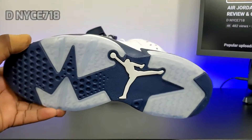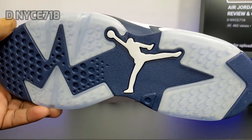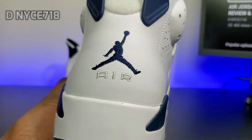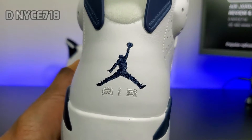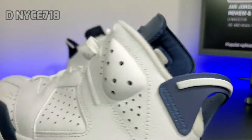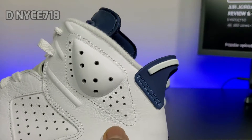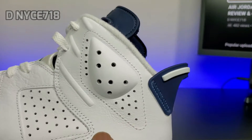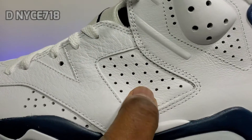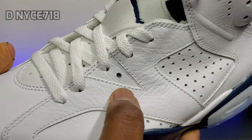We have the blue translucent outsole with a hit of navy blue, white Jumpman, and white and navy blue on the midsole. You got that blue Jumpman with the white 'Air' stitched in the back on the heel. You got that navy blue pull tab with the white hit, and the whole leather around the shoe is like a nice soft tumble leather — not like a smooth stiff leather like the other Sixes. You can see the wrinkles when you touch it.